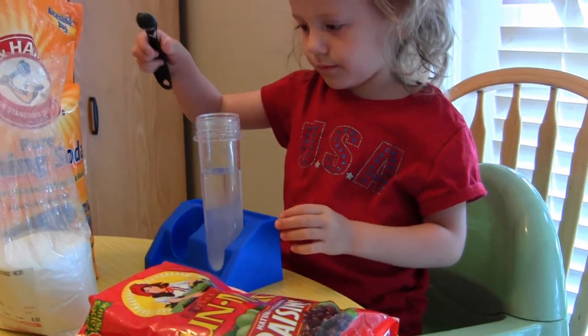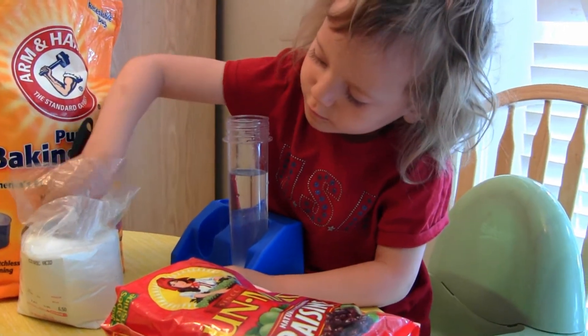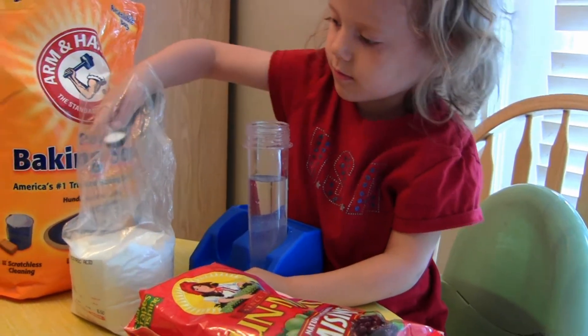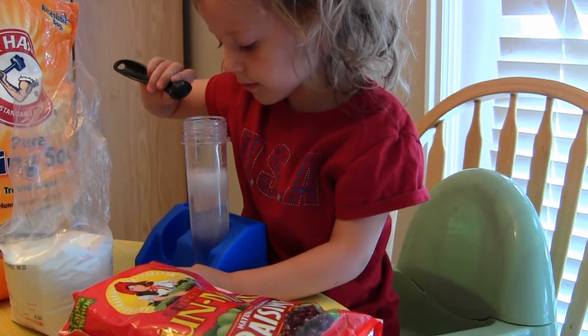Remember to shake it off at the top. That was baking soda that she just put in. Now she's going to get some citric acid. Remember to shake it. She's going to put some citric acid in and it turns it into a fizzy drink.